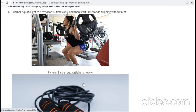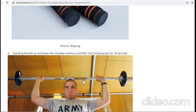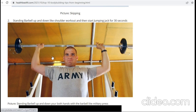After barbell squat, we go to rope jumping, which is a very good exercise. You can do skipping, then standing barbell up and down like a shoulder workout, then start jumping jacks for 30 seconds with no rest. In the picture, he is actually doing the military press — push press, down and up — which is also a shoulder workout.